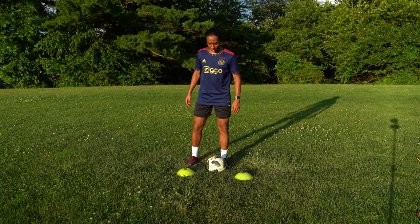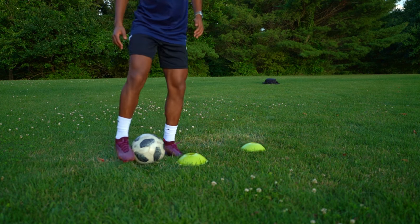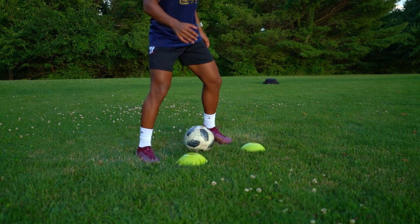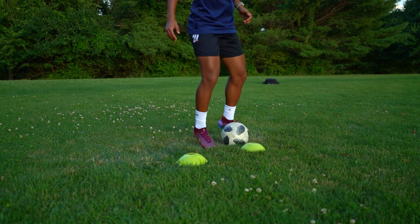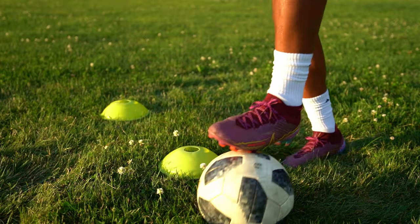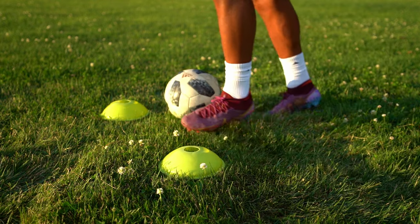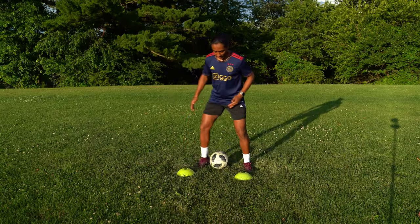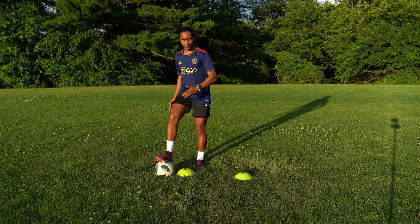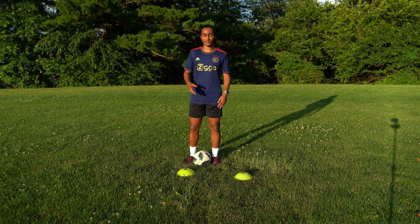The first drill is a double croquette touch. You get the ball into one side of the cone and with the right foot you croquette it to your left, and then again with your right foot you croquette it to your left. With the left foot you push the ball forward and with that same foot you bring it back. Then in the opposite direction: left foot to right, left foot to right, back, forward to the right. Repeat this as a sequence and hopefully you can get one minute without stopping.